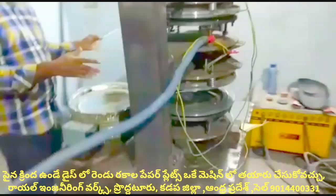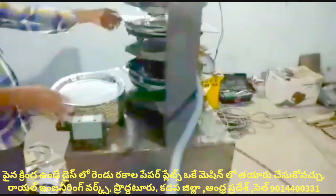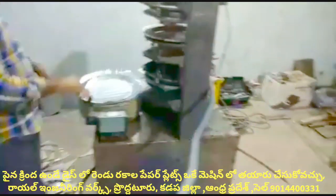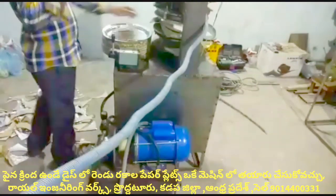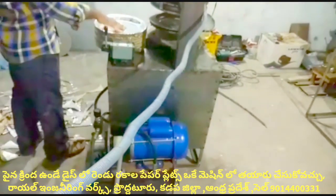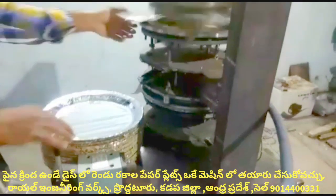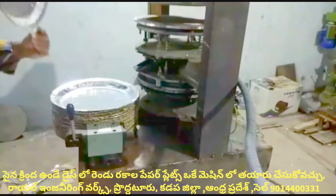Details in Telugu. Please observe how to operate and make plates in a single mission. This machine is designed to make two plates within a single mission. The machine can make 10 to 20 plates at a time.